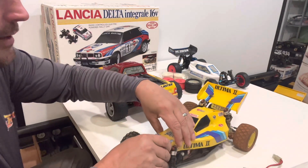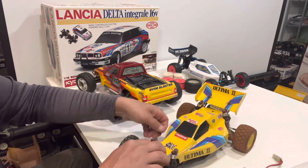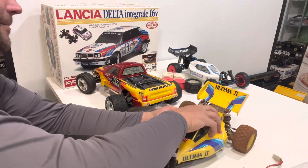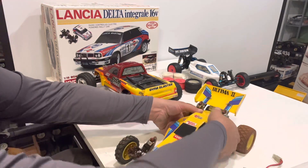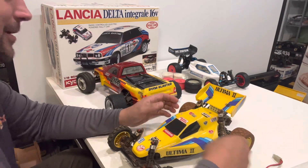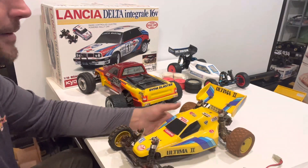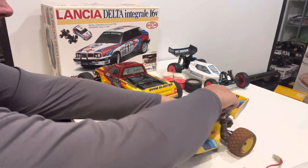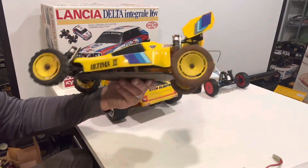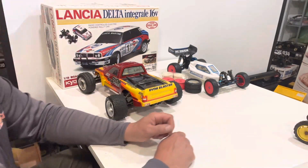I've always liked the look of the yellow and blue on these. I've looked at a few Ultima 2s and just never pulled the trigger. In fact, when I first started collecting I almost bought an Ultima 2 by accident thinking it was a Turbo Optima Mid — the yellow and blue one — which would have been funny. Thinking you're getting a four-wheel-drive mid and a two-wheel-drive Ultima shows up instead. I'm glad to have it now — it'll be a lot of work but it's gonna look great when it's done.